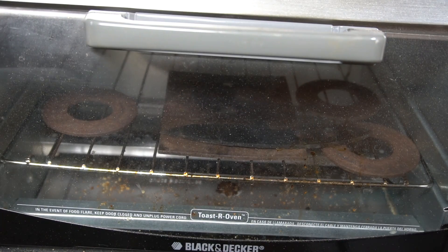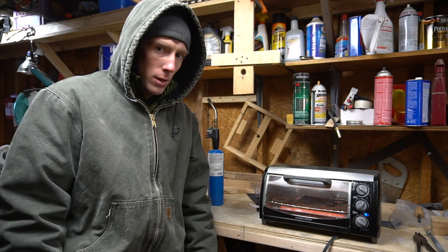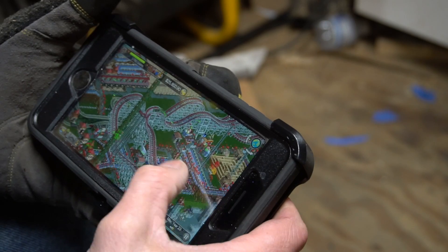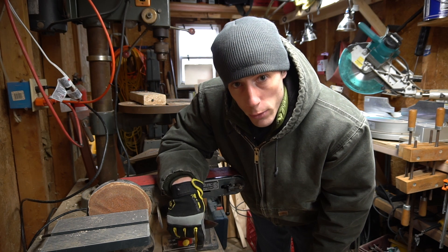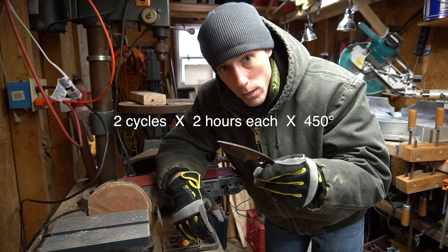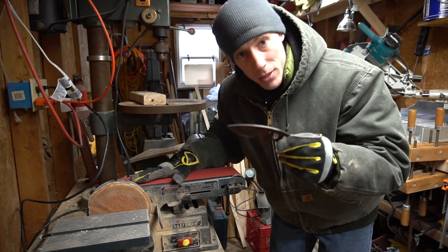I guess we'll leave it sit here for a couple hours and come back and see what happens. It's cold — super cold. It's the next day and it's still freezing out here. I got the knife all tempered — I tempered two cycles, two hours at 450 degrees — and it's really ugly, so I'm gonna try and just clean the blade up a little on this belt sander.